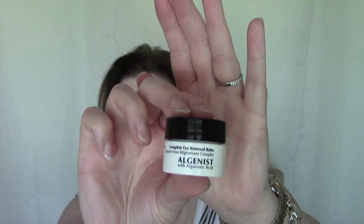Next is the Algenist Complete Renewal Bomb — this is funny because I think this might be my third or even fourth one. Algenist just seems to give these away a lot. My mom actually uses it too because she got one in a Sephora box. I have been using the one I already have and I've been liking it, so I'll keep this one in my backstock.